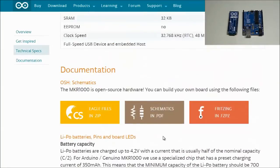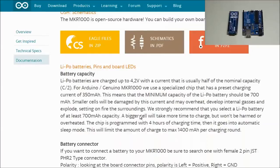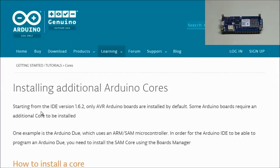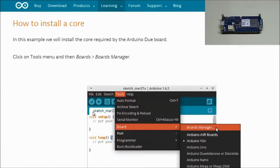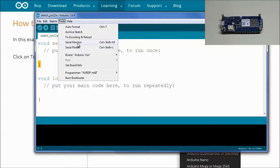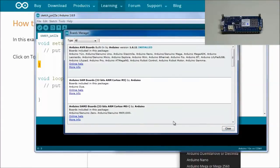Arduino's documentation includes full schematics — it's an open-source platform so you can download everything you need. Before starting with this board, make sure you have installed the SAMD core using the Arduino Boards Manager. Starting from IDE version 1.6.2, only AVR Arduino boards are installed by default, so some boards require an additional core. To install it, go to Tools > Board > Boards Manager.